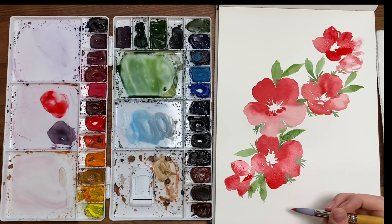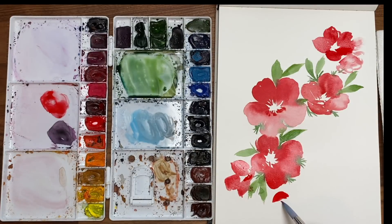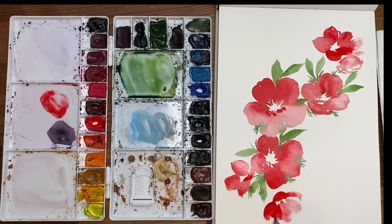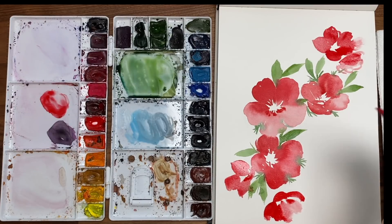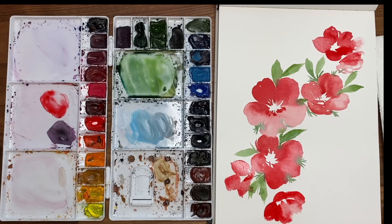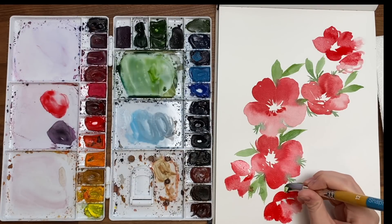Let's make one more down here, facing and pointing down, so a flat petal like that. When you're doing loose florals there's not really a way you can go wrong, so don't be hard on yourself if it doesn't look exactly like this. Just try to fit in that contrast of the light and the dark petals — it's a loose floral piece, but it's this light and dark contrast that's really going to make it pop. Let's get our green again and do a little bit more greenery.